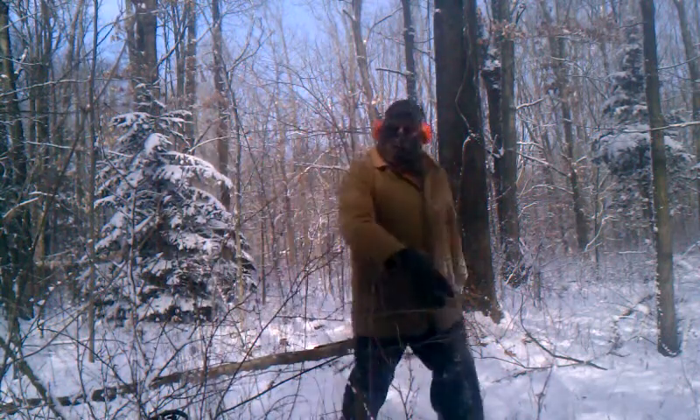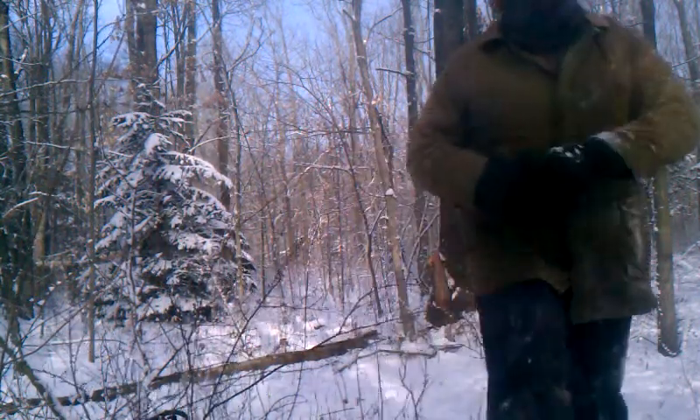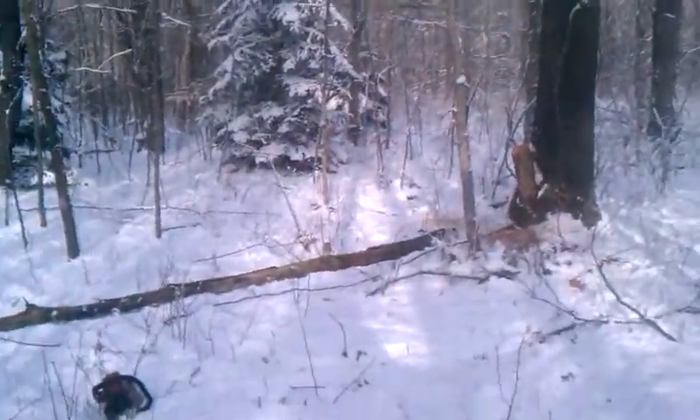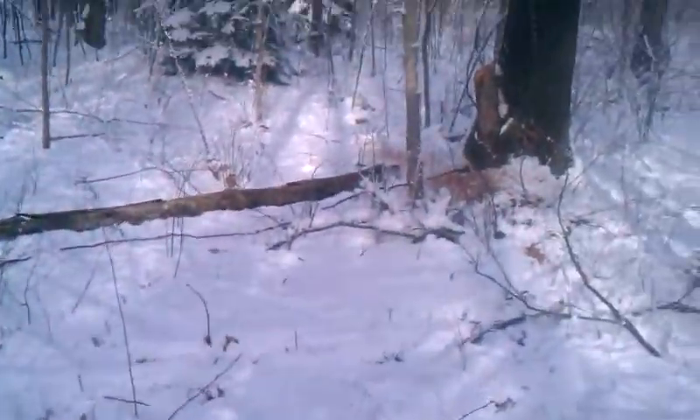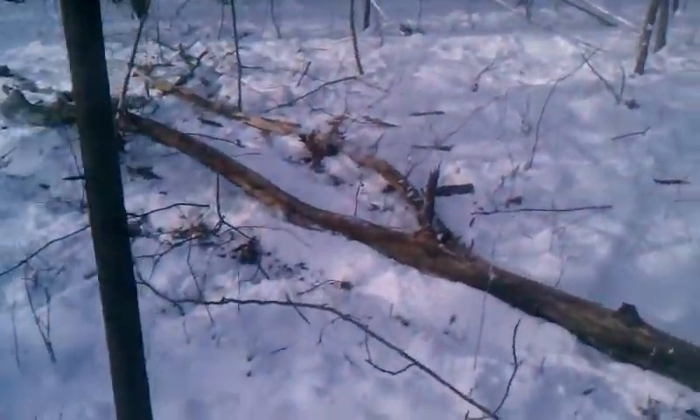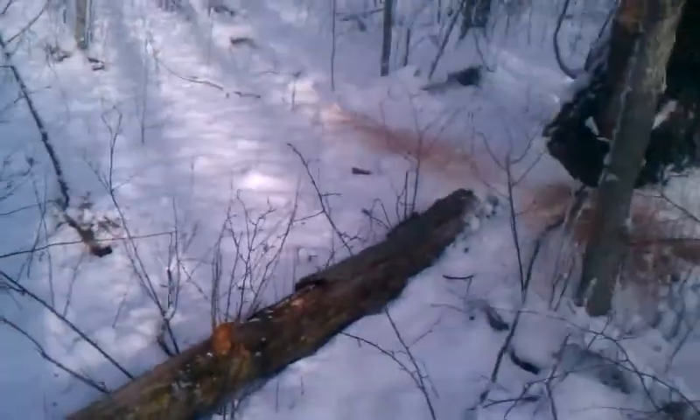I love it when a plan comes together. That's how you got to get it done. Kenny, drop trees that don't get hung up. All I got to do is piece her out. That should fill up the rest of my trailer.